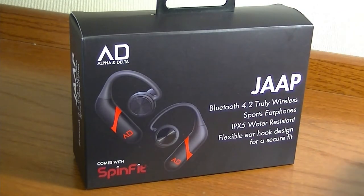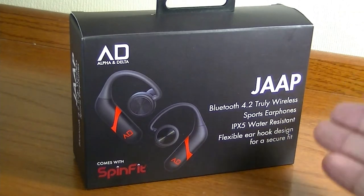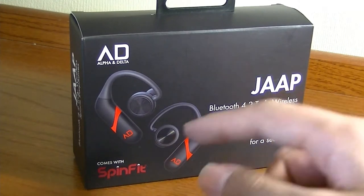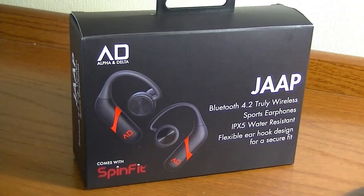The first: traditional TWS earphones like the Apple AirPods have terrible battery life that can only last maybe upwards of three hours if you're lucky. The JAP can last for up to six, seven, or even eight hours on a single charge, and that's because the battery module is much larger.